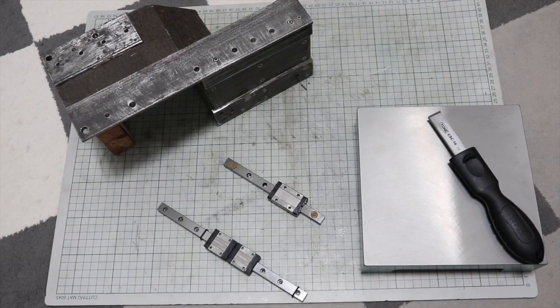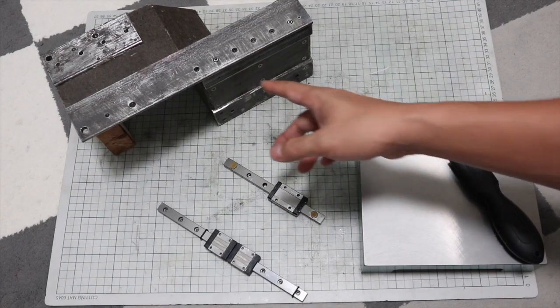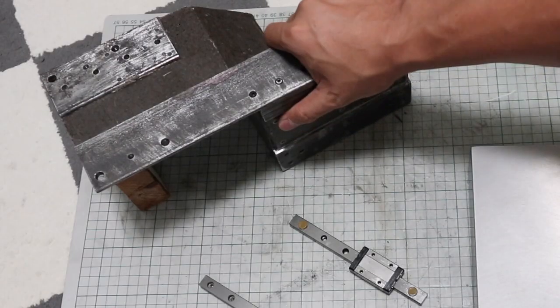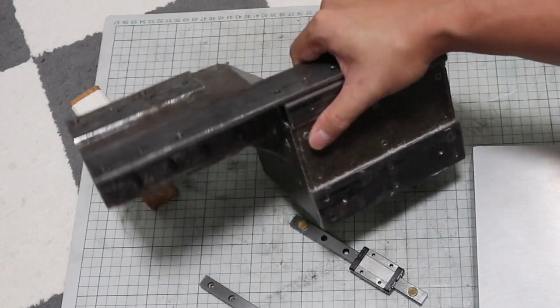Before mounting the linear guides, the mounting surface must be flattened. If you have a milling machine or grinding machine, it would be easy to machine and flatten the mounting surface, but I do not have one.